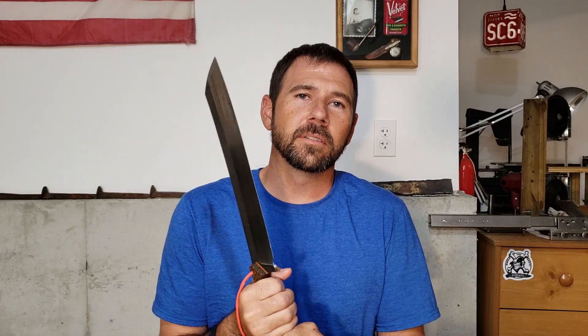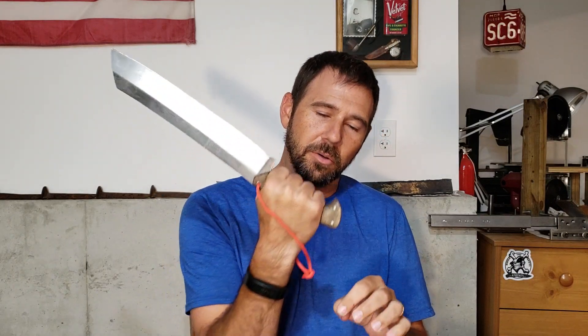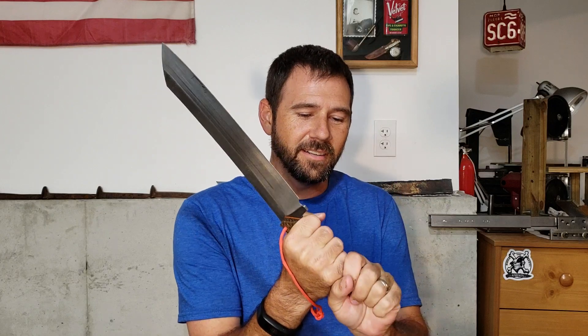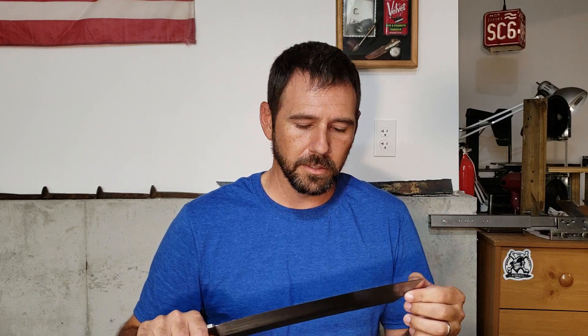Was this the best knife to take on Knife or Death? Probably not, but it's what I had to work with. If I were to build one over again I'd make the handle a bit longer — I had it slightly oversized to fit gloves, and I could choke up and get a finger on the blade for a two-handed swing. But I'd probably make it six to eight inches longer overall with a handle big enough for two hands.